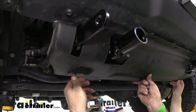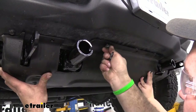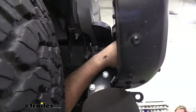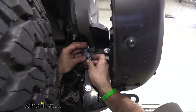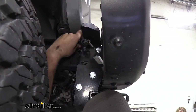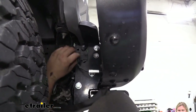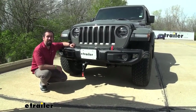Once we have everything trimmed, fitted, and painted, go ahead and get our rock guard back up in place. Now we have the rock guard reinstalled — just make sure you go back and plug in your fog lamp. Grab your plug and get it back in its clip, which may need to move slightly because the base plate is in the way, or you can simply zip tie it up so it's not dangling down. And that was a look and installation of the Roadmaster base plate on a 2019 Jeep Wrangler Unlimited.